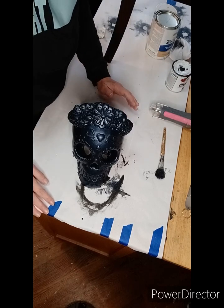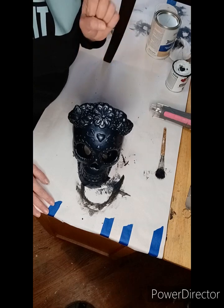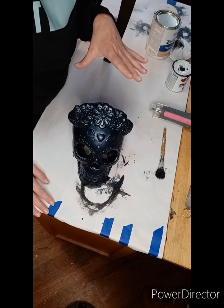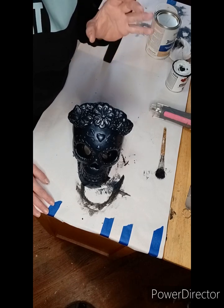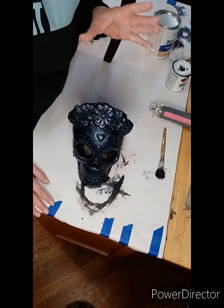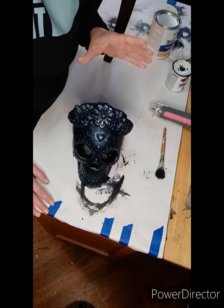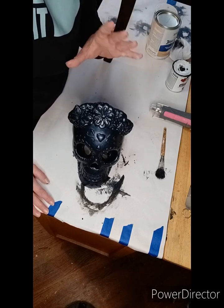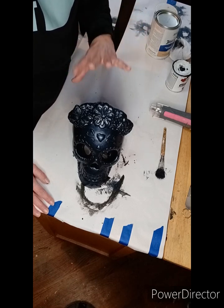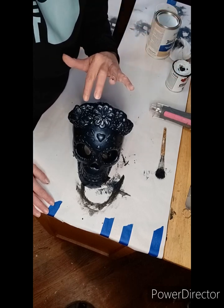I'll tell you what I've done so far because I was a little anxious this morning. I did two coats of black chalk paint and let that dry, then I applied a coat of Wise Owl dark star glaze. The fun thing about glazes is they often act as a seal coat, so now my two coats of black chalk paint are protected with this lovely seal coat of dark star glaze.